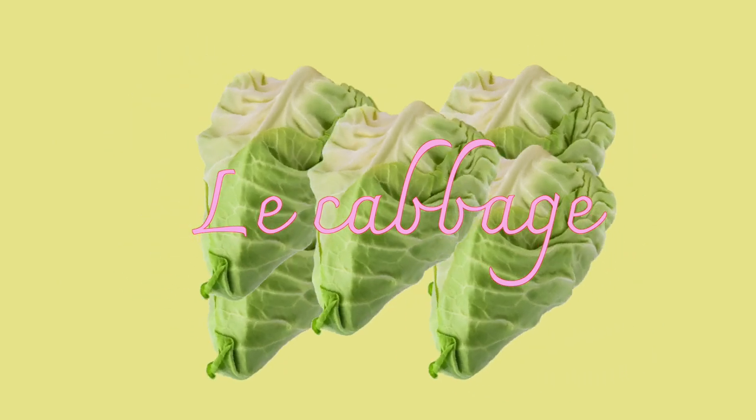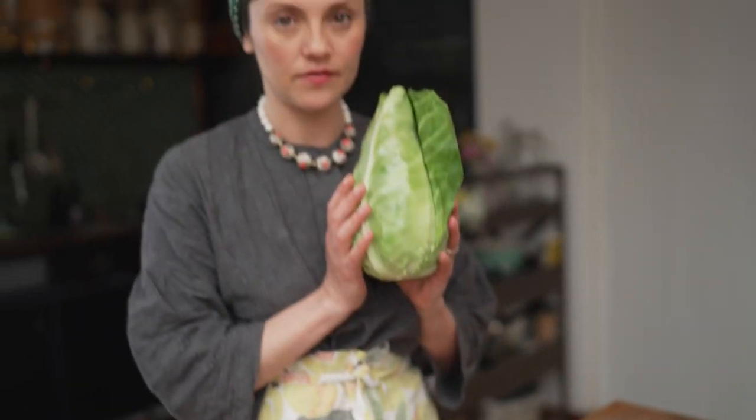Le cabbage! One of my favorite vegetables. For holoptsi I love this one the most, but if you can't find it and you've got a white cabbage, it will just take a little bit longer to steam but it's still doable.